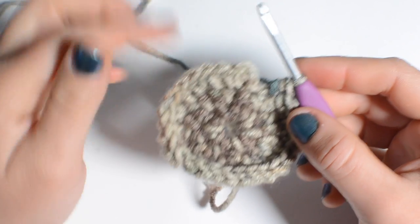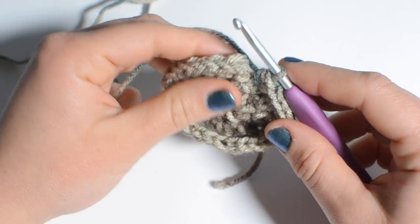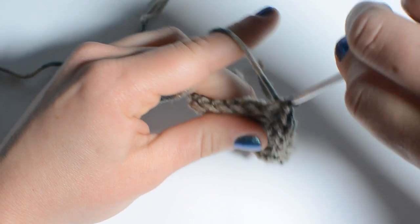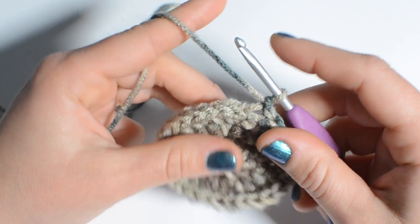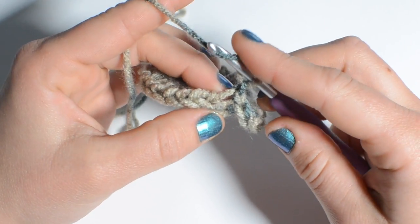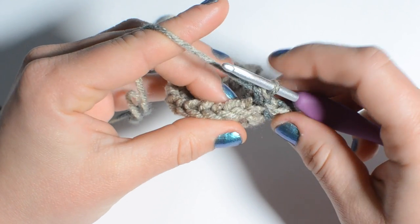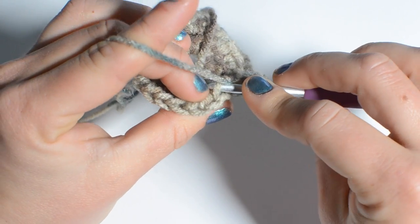Double-check to make sure you have 27 stitches before you close round three. This time we're going to do a slip stitch into the back loop only to end round three, then chain one. Round four is going to be a little bit different — we're still doing half double crochet but just into the back loop only. Go ahead and do a half double crochet into that very same loop where we just did our chain one, and then one half double crochet into each stitch just through the back loop.